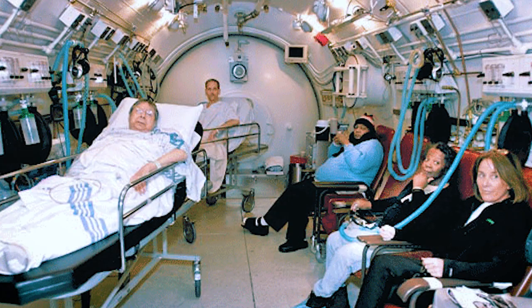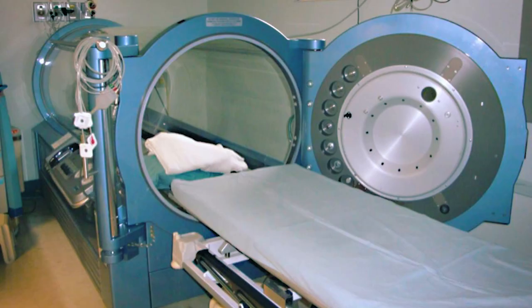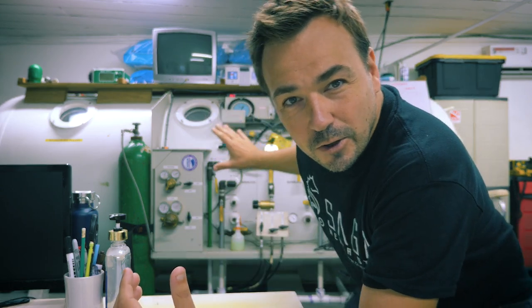This here is an Amron multi-place deck chamber. It's relatively small — there are definitely bigger chambers, but there are also claustrophobically small chambers. We're on a tiny Caribbean island, Utila, so having one of these is actually pretty amazing. Help can often be pretty far away, and having a chamber like this on site definitely mitigates a lot of the risk. So let's have a look.